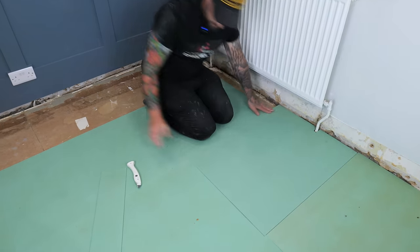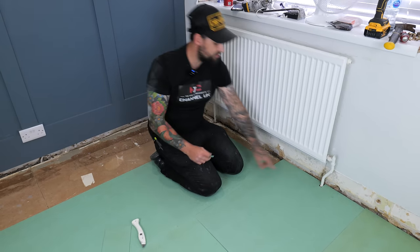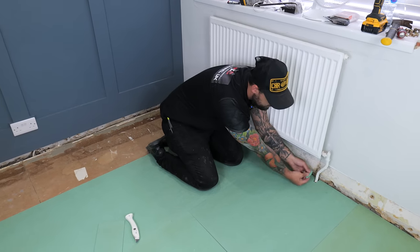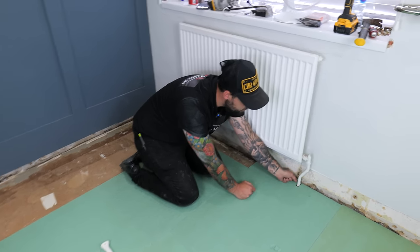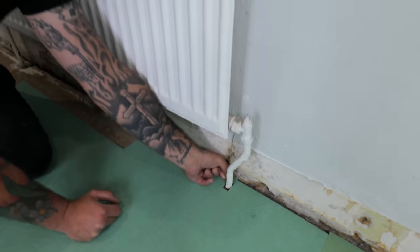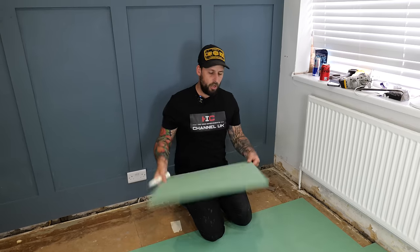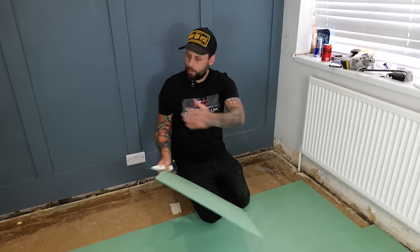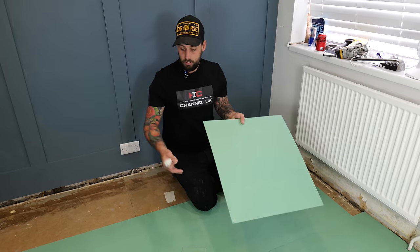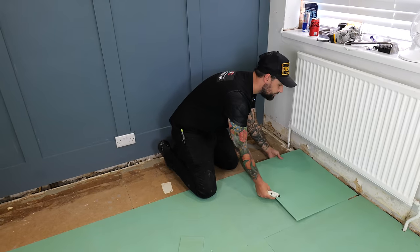Our pipes are very tight to our skirting so we don't actually need this extra step, but if some pipes are a bit further out you keep this piece, snap the pipe section off and slide it back down the back so there's no load point at the back of the radiator. On normal runs where you haven't got pipes or corners it's just a case of taking a full board or any offcuts you have - keep hold of all these. Remember to keep that fold down.